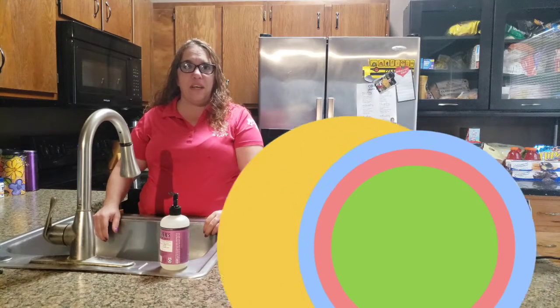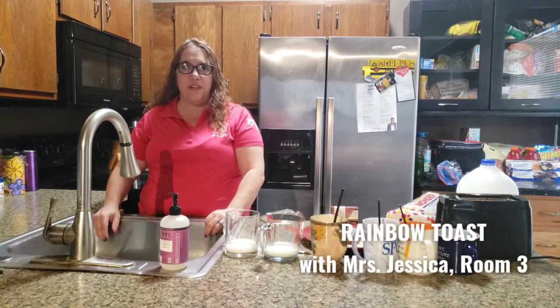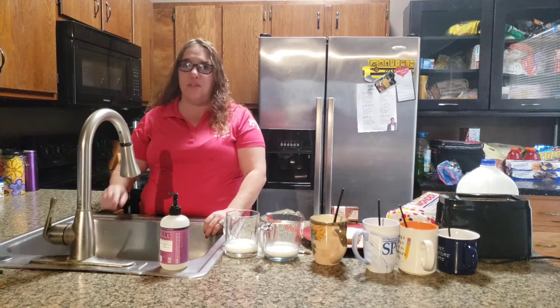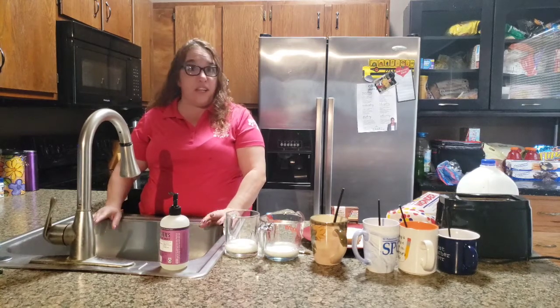Hi everybody! Today we're going to make a special snack for our project of the day — we're going to make rainbow toast. But the first thing you have to do before you do any kind of cooking is wash your hands.